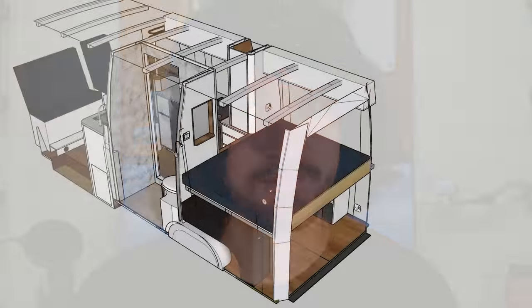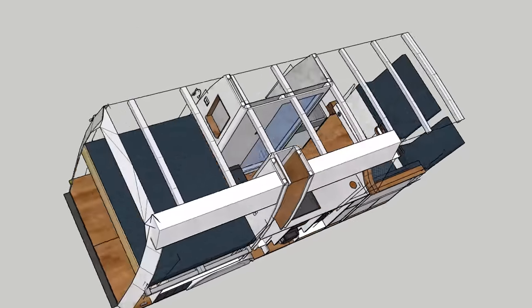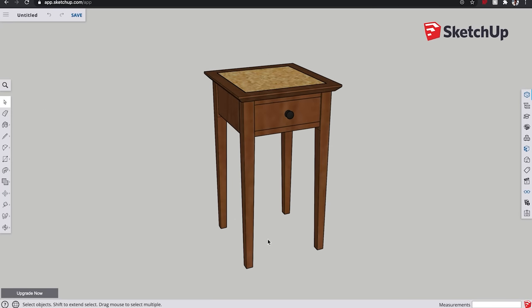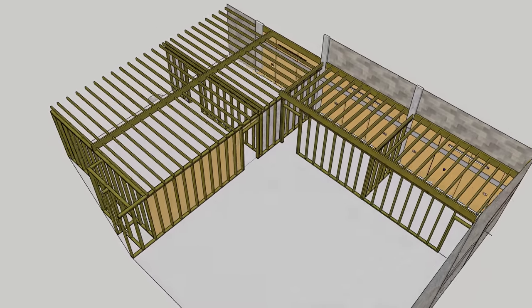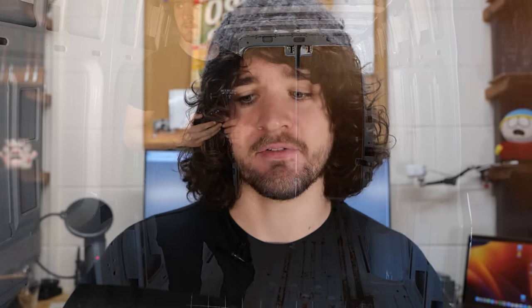There is a ton of extra features and considerations that went into this thing that we'll uncover throughout the video. I'm modeling this on SketchUp, which is a quick, relatively simple, and free piece of modeling software. There is a bit of a learning curve, but I've got a tutorial on my free online woodworking school — I think it's five or ten parts — and I use it all the time for furniture making and planning out rooms.